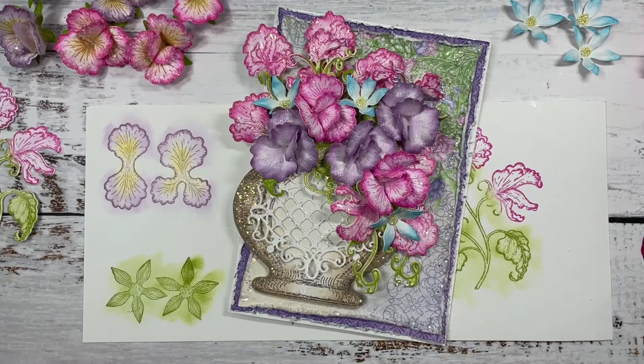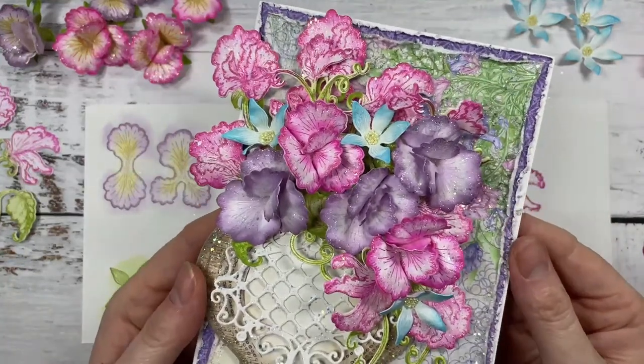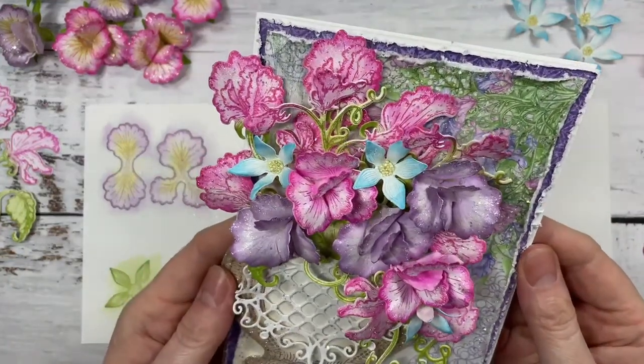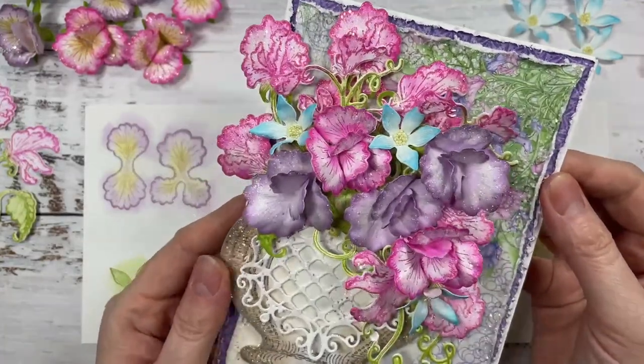I'm going to switch the camera and I'll show you the project that we're going to create today. If you haven't heard already, our new release, which debuted yesterday, is the Sweet Pea Collection.